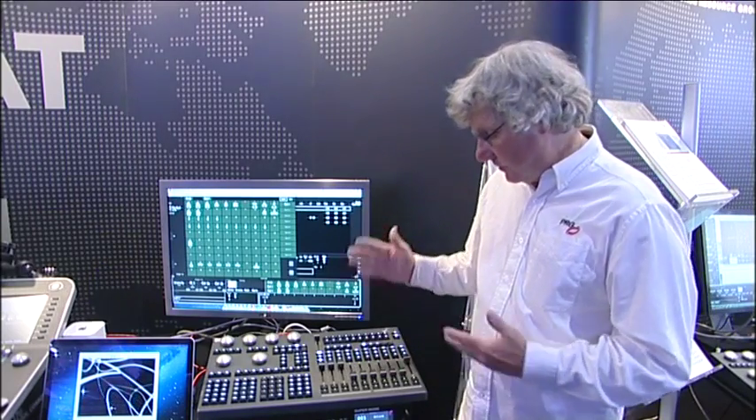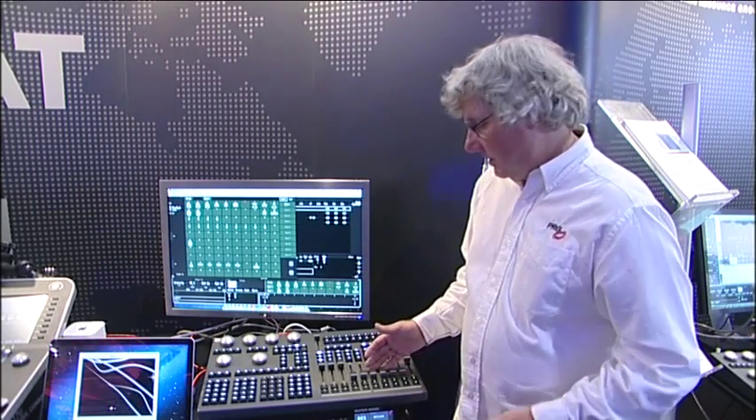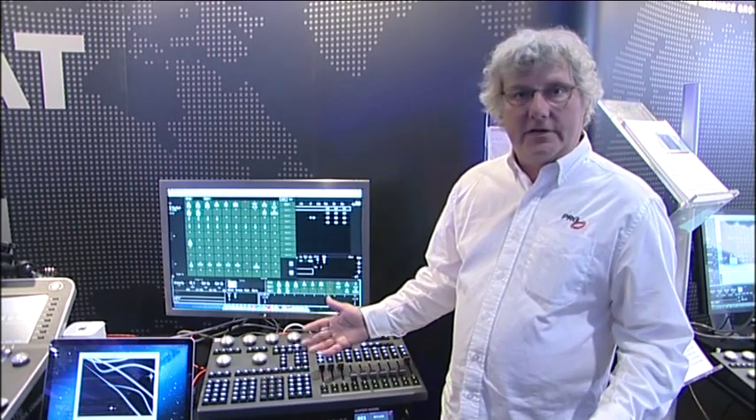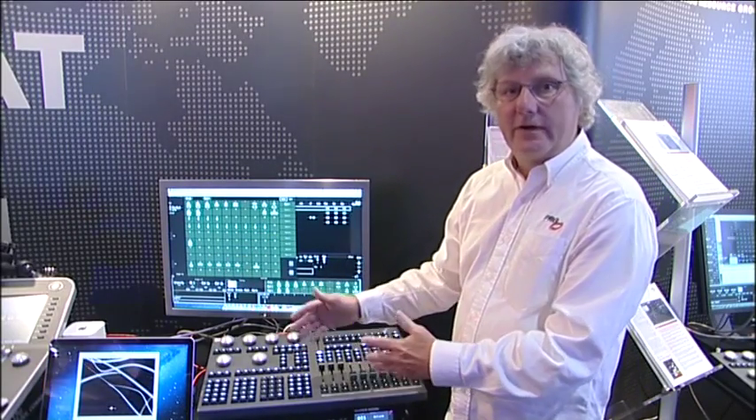The console features 10 playbacks. The command keypad is the same in our entire console line, so if you know a V676, which is our flagship console, there's no relearning muscle memory.